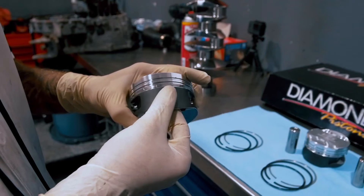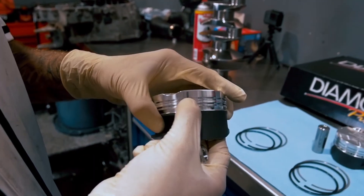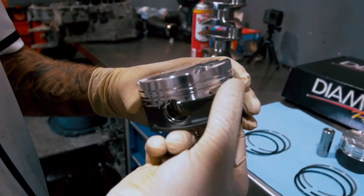These also have our dry lubricant coating on the skirts to reduce skirt wear and reduce cylinder wall wear. All the valve reliefs and all the sharp edges are actually deburred and taken off so we don't run into any detonation issues. This is already done for us.